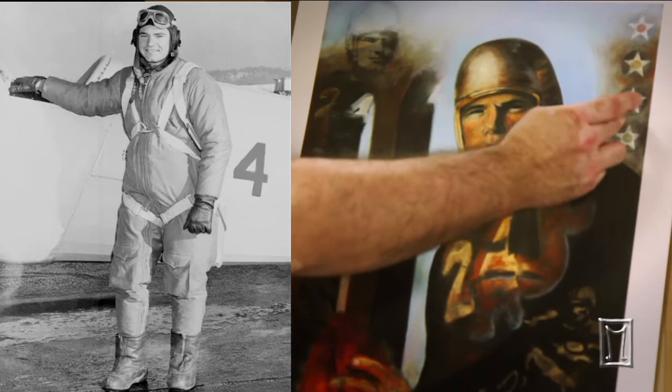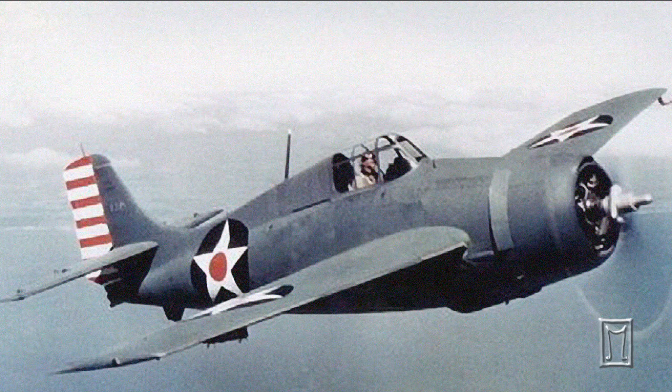Another thing with Nile was that he was a U.S. Navy aviator, and these are the symbols from his Wildcat airplane.